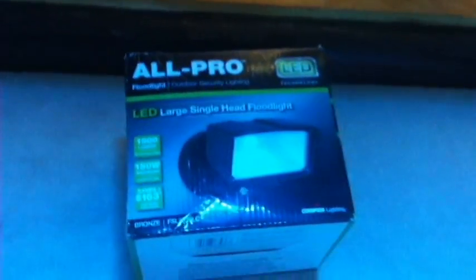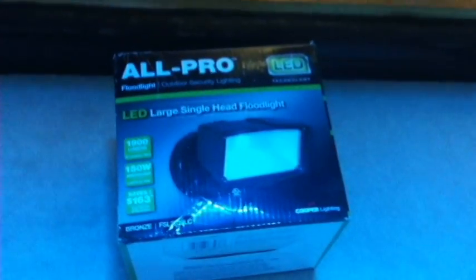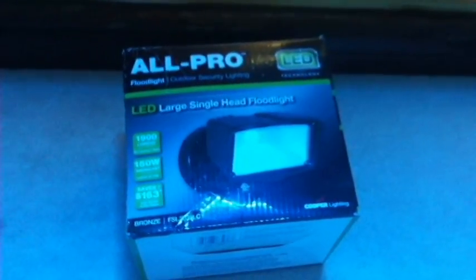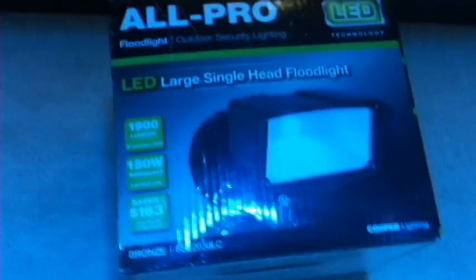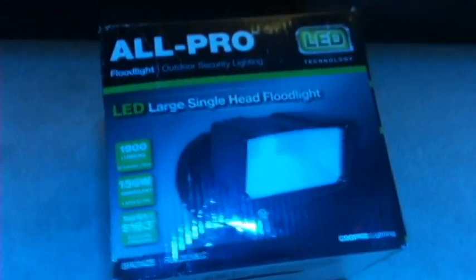Hey guys, welcome back. Today I just want to show you a little something that I came up with the other day and thought maybe I'd share with you guys. You're looking at this box probably wondering what the hell it's for — this is something I bought at Home Depot.